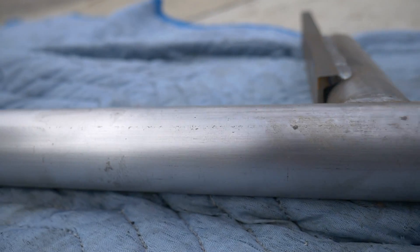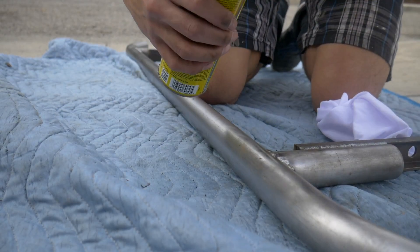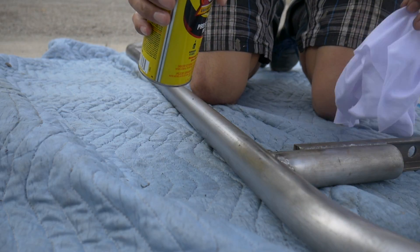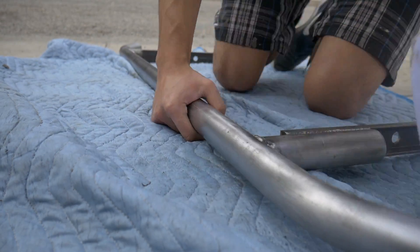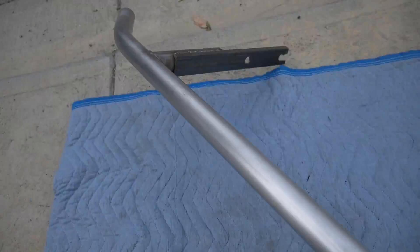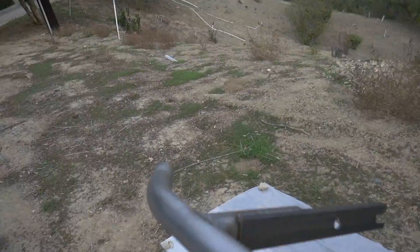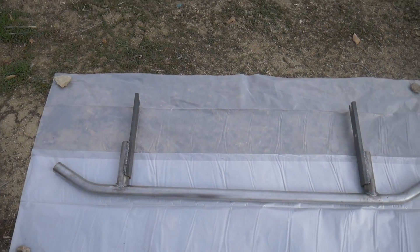Just a side note: I was filming in 4K earlier, I just changed it back to 1080. Now we're just going to remove any oil or residue to make sure the paint sticks really well. Okay, so now we can get started painting this.